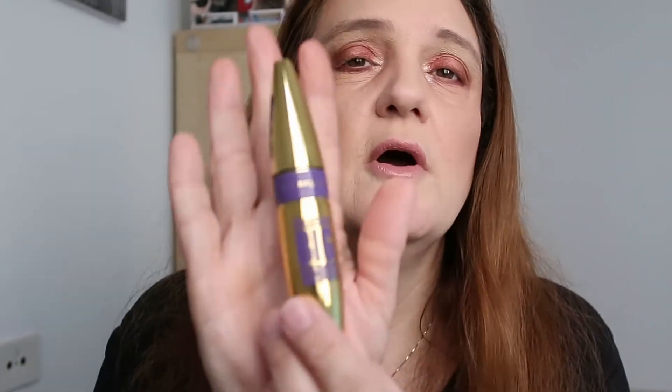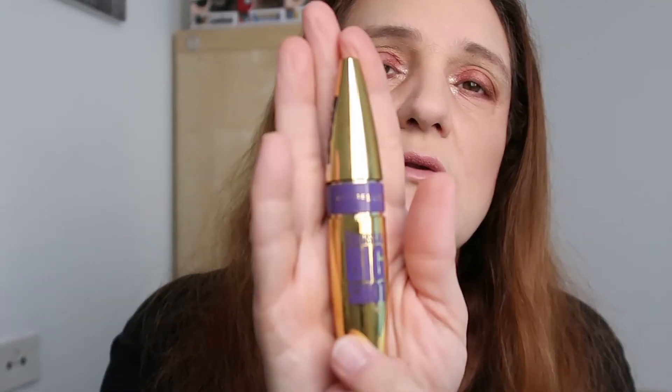Added a line to the lower lash line with the dark berry shade. Now popping in mascara — I'm using my Maybelline Colossal Big Shot. This is the final look with mascara on. This is look number three.